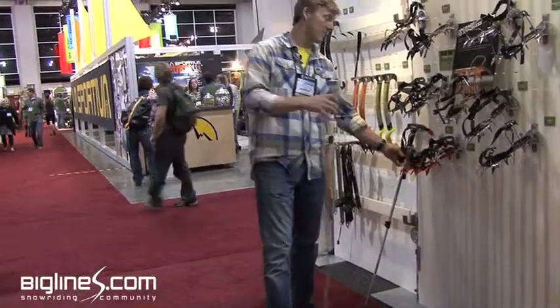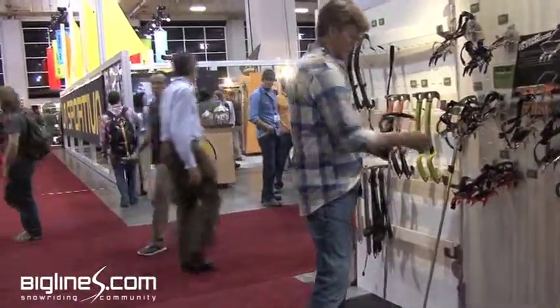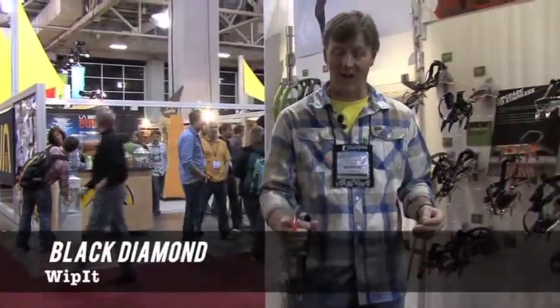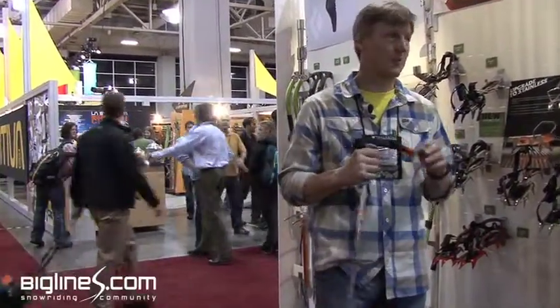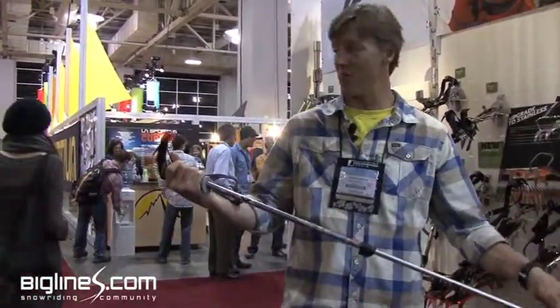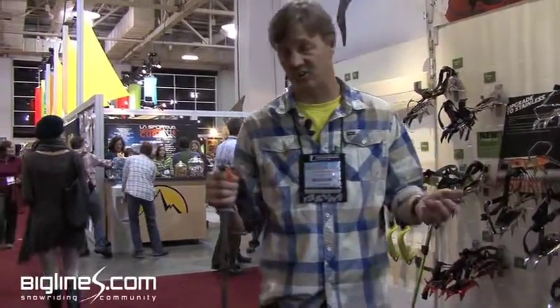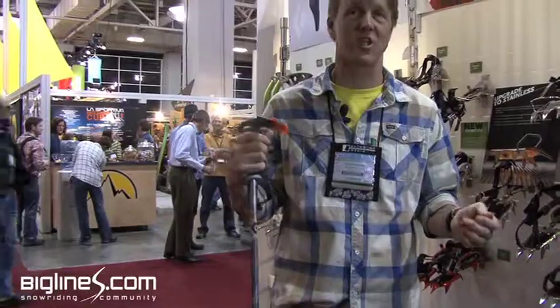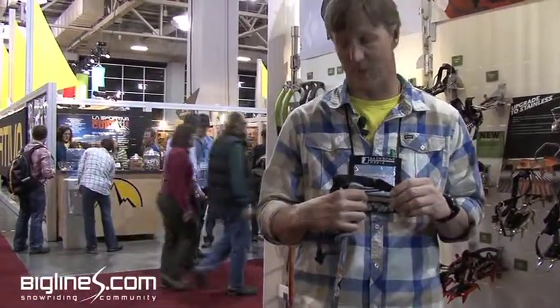If you're looking to ski something a little bit more steep, the Whippet is the tool that everyone loves. Not only will it keep Europeans away from you in a pesky long ski lift line, but it's also instrumental if you're traveling on glaciated terrain where you may need to self-arrest, or skiing steep spring snow that maybe hasn't softened up as much as you had hoped.